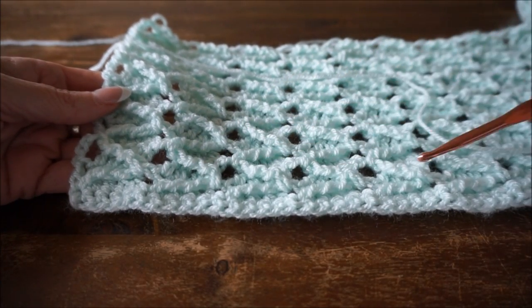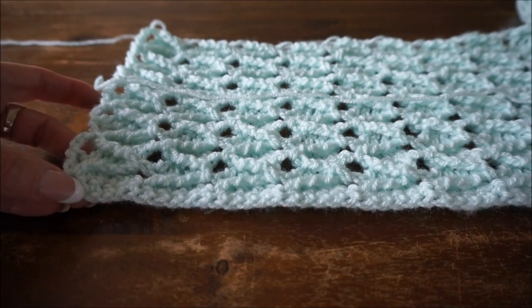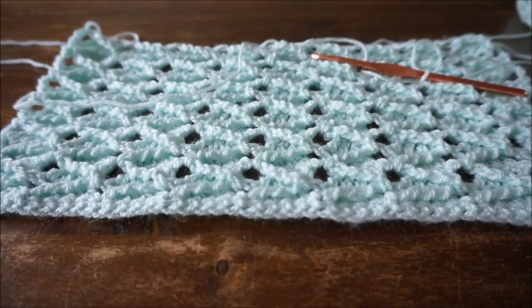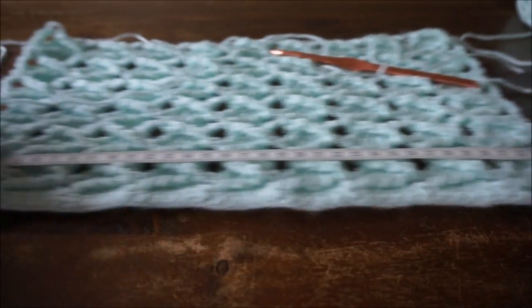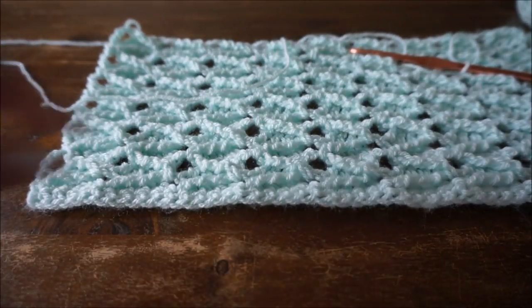We start with a slip knot and the stitch is divisible by 5, so 9 times 5 is 45 chains to cast on. With crochet hook size 6, this comes out to about 34 centimeters, which is wide enough for a scarf or other projects.